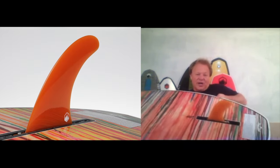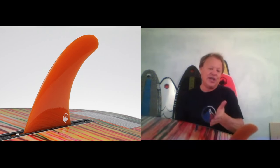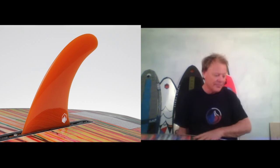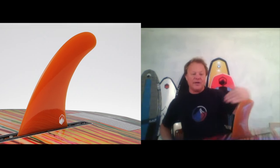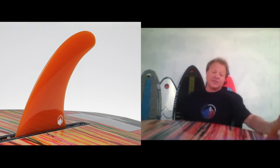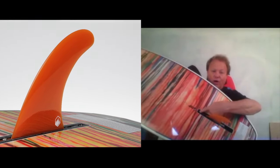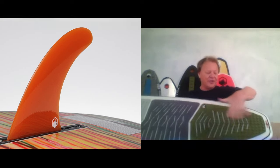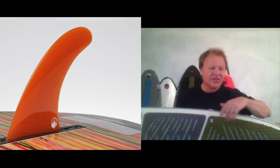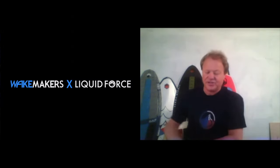At the other end, we put in a fin box that lets you move the fin forward and back, so you're basically changing the turning radius of the board yourself. If you want to draw out your turns, you push the fin back to the tail and your turns get drawn out. If you want it really loose, the fin can go all the way up to the front — you can actually get your back foot behind the fin — so it allows you to do 360s and really loosen up the board.